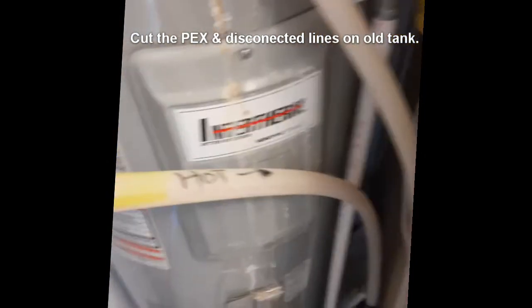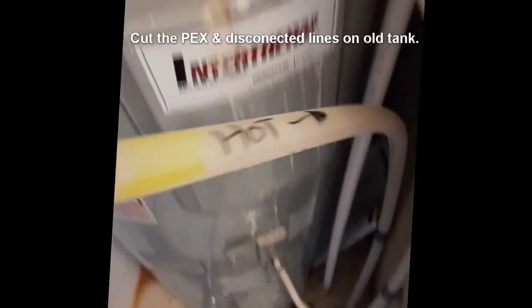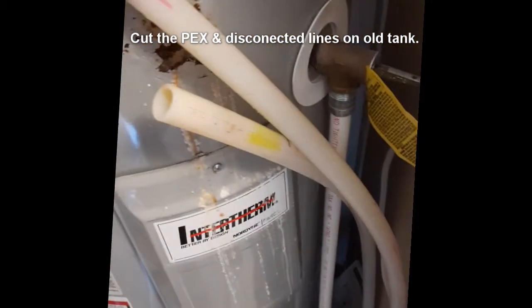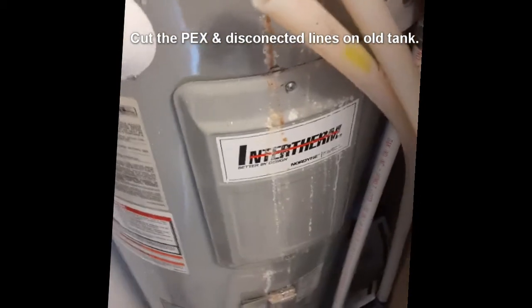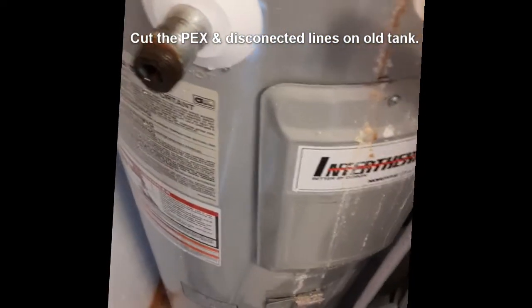It's important to mark the hot side or the cold side. I actually mark which way the water is going. It's just three-quarter inch PEX. Once you let some of the water out of the tank, then you can disconnect. On this one you can disconnect — otherwise you'll have water coming out on the floor.